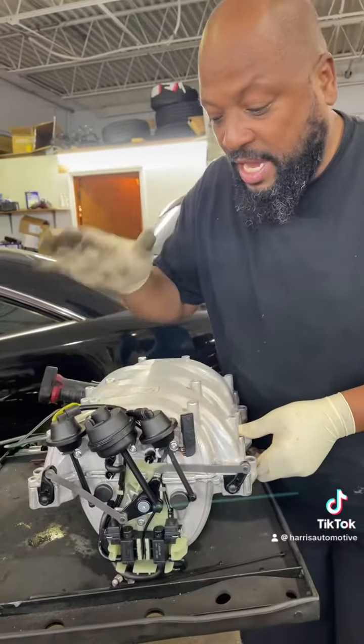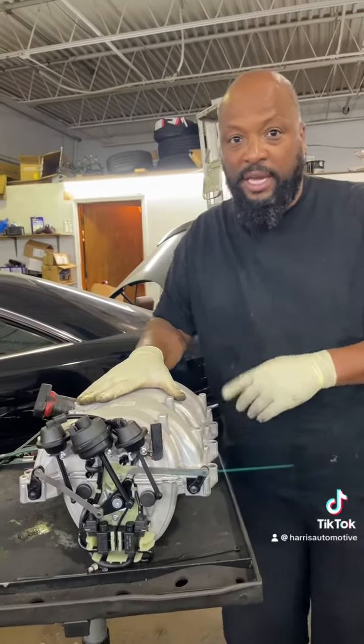This job is going to cost you about $1,300. If you need an intake manifold, don't hesitate to call us. Thanks for watching.